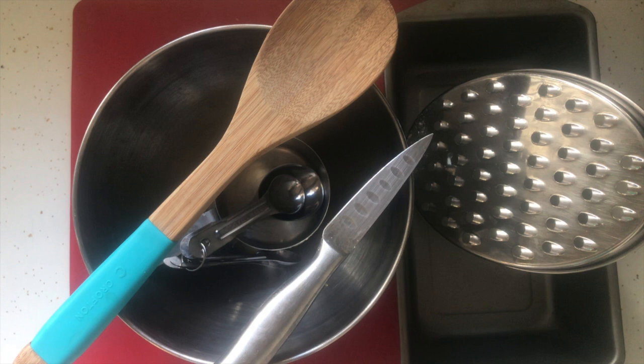The grater is that thing with all the holes in it, and we are also going to be using a paring knife, a mixing bowl, a mixing spoon, some measuring cups, and measuring spoons.